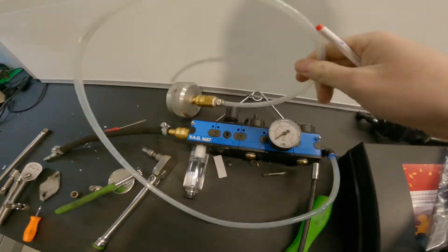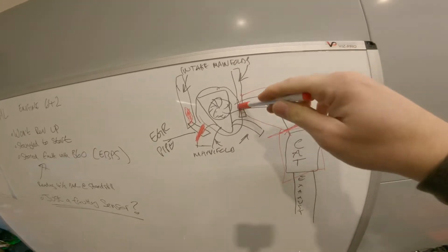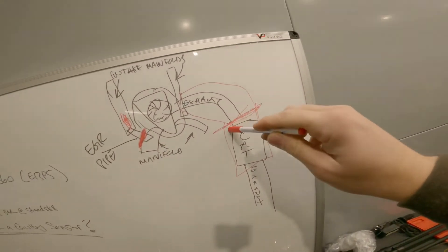I've used my air pressure tool and put about one and a half bar of air pressure through the system via this pipe here. There's plenty of pressure coming out the other end - easy to feel with your hand. There didn't seem to be any blockages in that section.